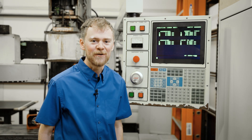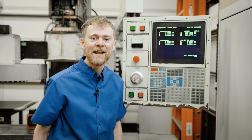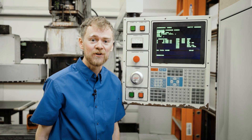How should you power up and restart your machine? When you first turn your machine on, it's going to tell you that it has no zero on X, Y, and Z. Many times it will say to press the power up zero return.